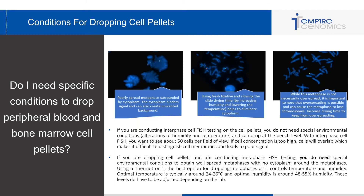If you're dropping cell pellets and looking for metaphase FISH testing, you do need special environmental conditions to obtain well-spread metaphases with no cytoplasm around them. I recommend using a thermotron, as it controls temperature and humidity very well. The optimal temperature is usually around 24 to 26 degrees Celsius, and the optimal humidity is usually around 48 to 55 percent. This will vary from lab to lab, so you'll need to troubleshoot to get really good metaphase spreads.